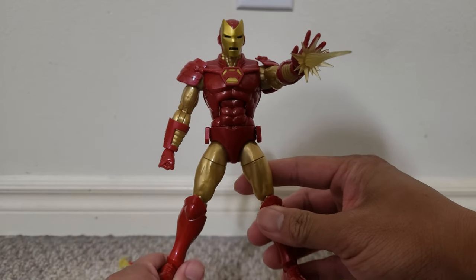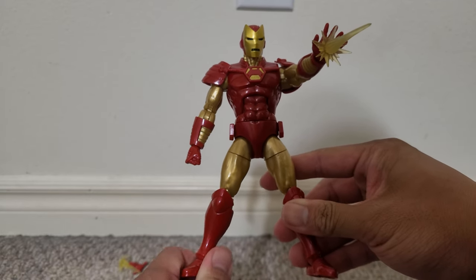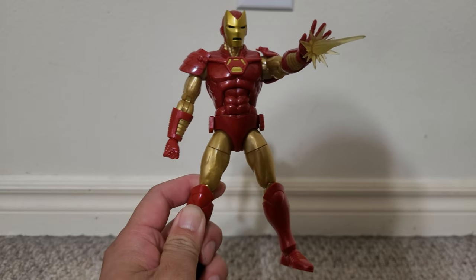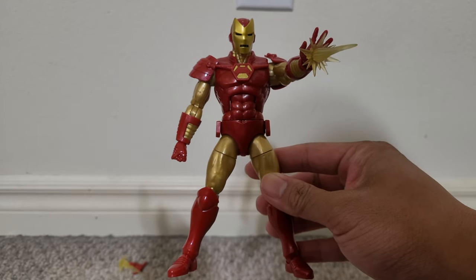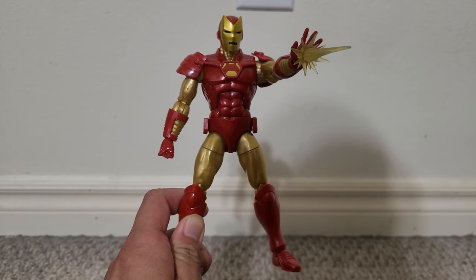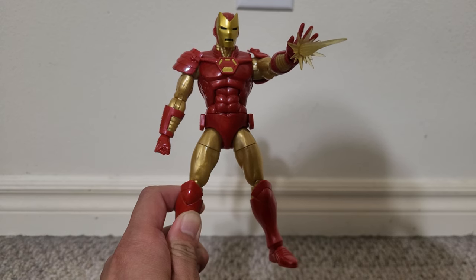So I think this is a very awesome figure. Great articulation from Marvel Legends as usual — it's a very good balance between the classic and modern Iron Man looks. Please like this video, and if you do, please subscribe to my YouTube channel. That's it for my review. Bye.